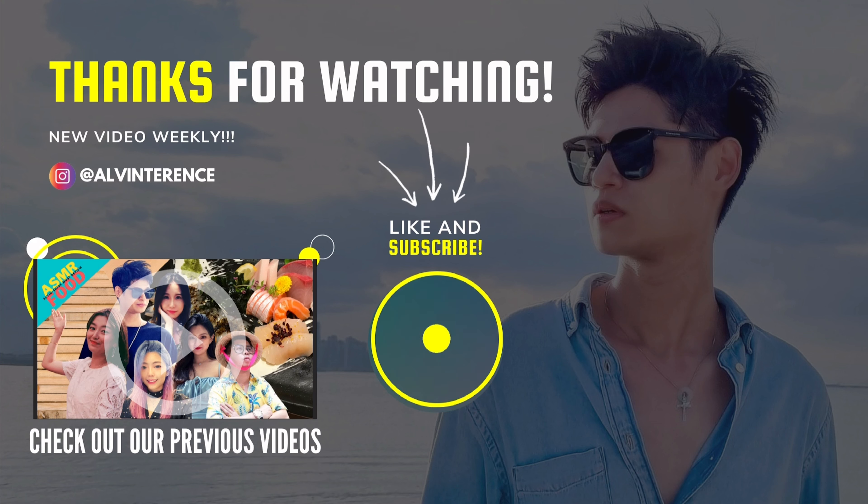So I hope you guys are more informed right now about double masking and how to check whether or not the mask that you're using is the authentic one. Do share this information with all your loved ones and friends because this would definitely help to protect them. And also don't forget to like, share, and comment down below, and even subscribe to my channel because that will definitely help to motivate me. In the meantime, stay awesome people and I'll see you guys in the next video.